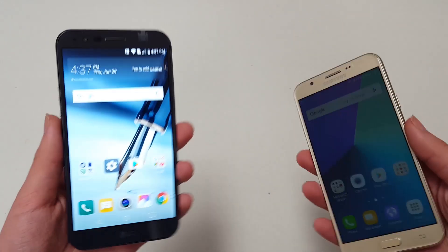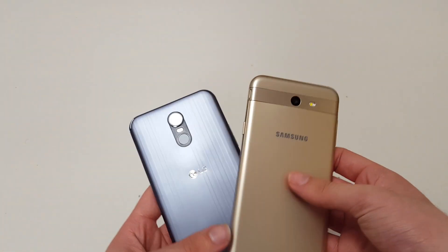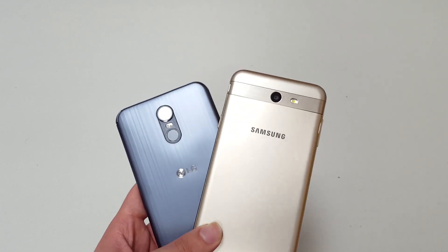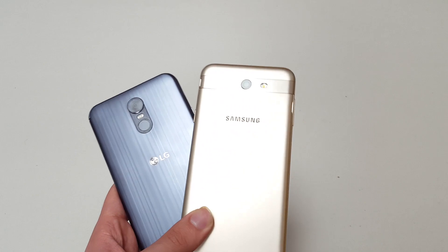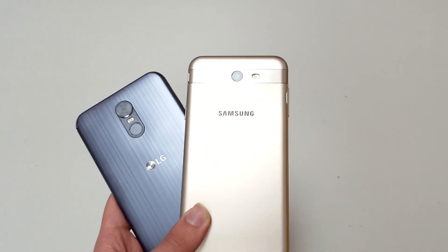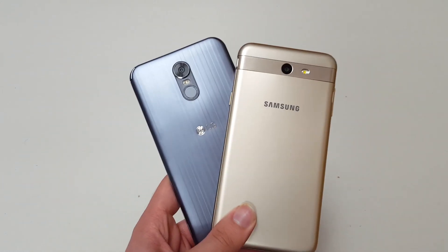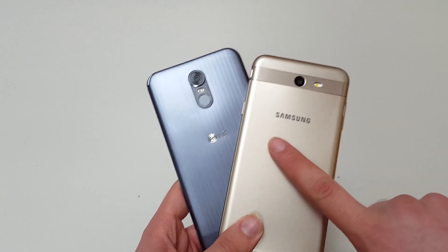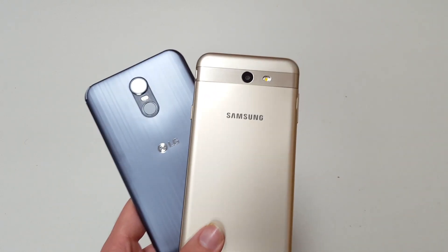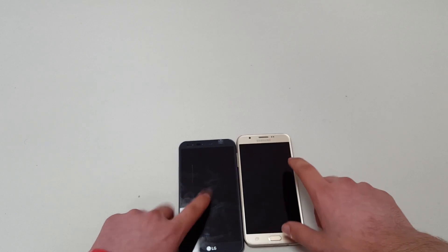Design is a subjective thing, but let's walk through it. The J7 Prime has a gold finish and also comes in silver and black. I like the black color of the J7 Prime, but I also like the feel and pattern of the Stylo 3 Plus. The volume buttons on the Stylo 3 Plus are kind of mushy — I wish they were more tactile. Personally I prefer the Stylo 3 Plus design, but props to Samsung for better tactile feedback on the volume buttons.